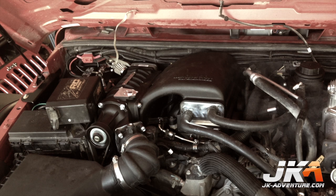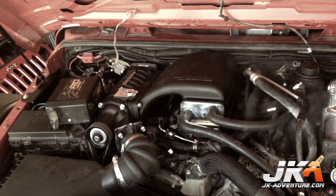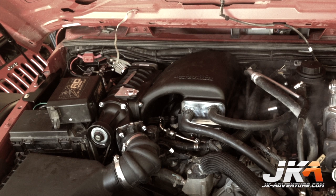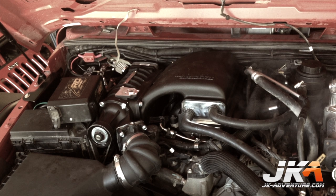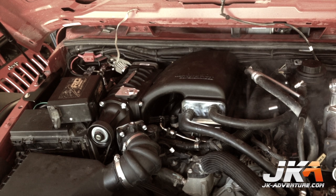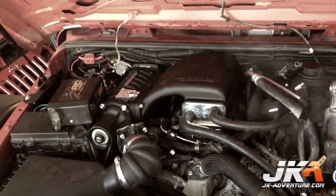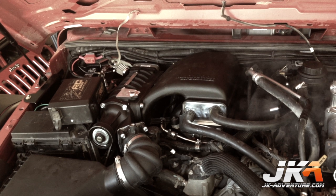Here is a shot of the motor with the complete kit installed — it is actually running perfectly in this picture, you just can't tell. I am extremely happy with the results I have seen with this system. Now that I have put a few thousand miles on the kit, including a trip to Vegas for SEMA, I can definitely say that the power output is awesome and makes this Jeep feel like a much stronger rig despite the 40-inch tires. Keep an eye on JK Adventure for updates on this installation and other helpful installation videos and write-ups. Thanks for watching.